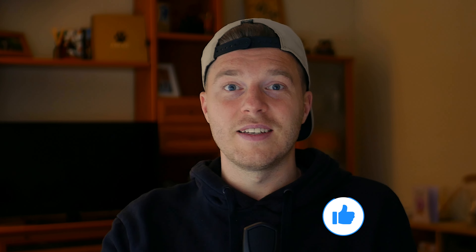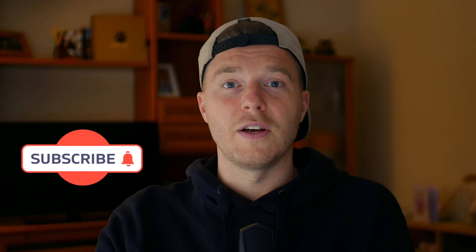Thanks for watching. Be sure to check out my previous video on the Lumix G7, which is why I originally bought this lens. If you've made it this far, please give this video a like and feel free to subscribe. Hopefully I'll see you in the next video — thanks again.